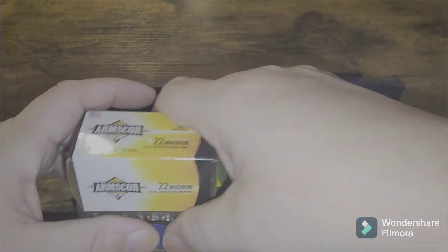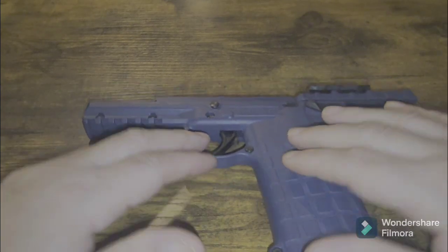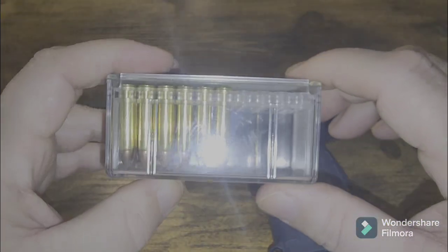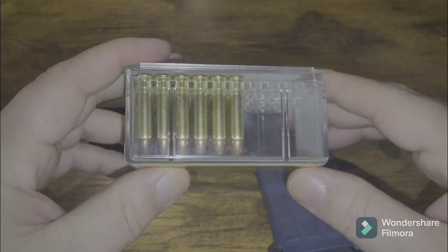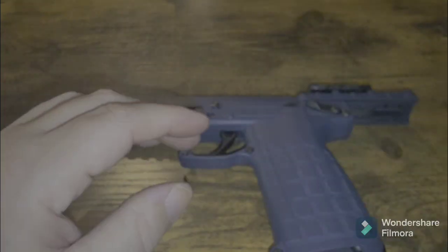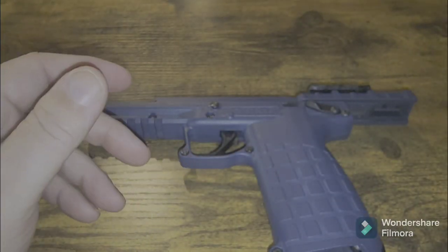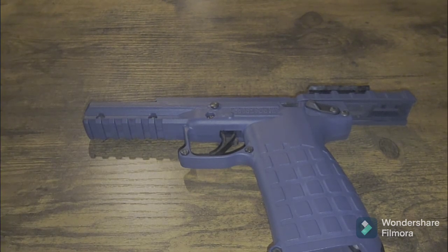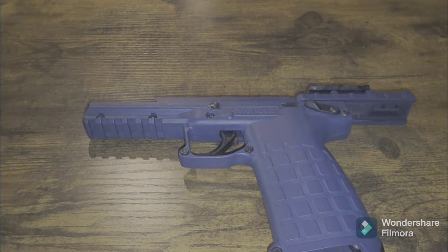Especially if you're on the fence about buying a PMR-30 — a buddy of mine had one, I went and shot it. You could consider this the poor man's FN 5.7 for a long time, until the Dagger Rock came out. 22 mag is very similar to 5.7 — not to the point where they're equal, but velocity wise they're pretty close. Matt from the Military Arms Channel did a comparison video from 22 mag to 5.7x28.